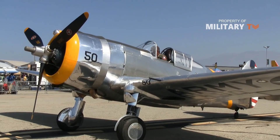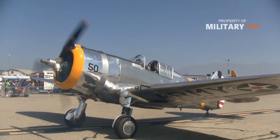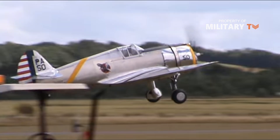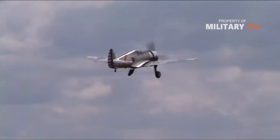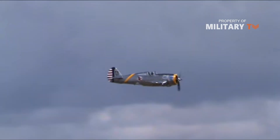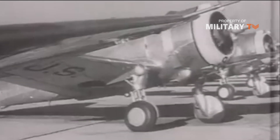Curtis P-36 Hawk. While the Warhawk may have seen combat before the start of the war, it was the Hawk that won the first victories in the air at Pearl Harbor. This plane, also built by Curtis, was being phased out by the beginning of the war, but was used on December 7, 1941 in a limited counterattack against Japanese planes. Only 215 were built for the United States, and at $23,000, they were relatively cheap.